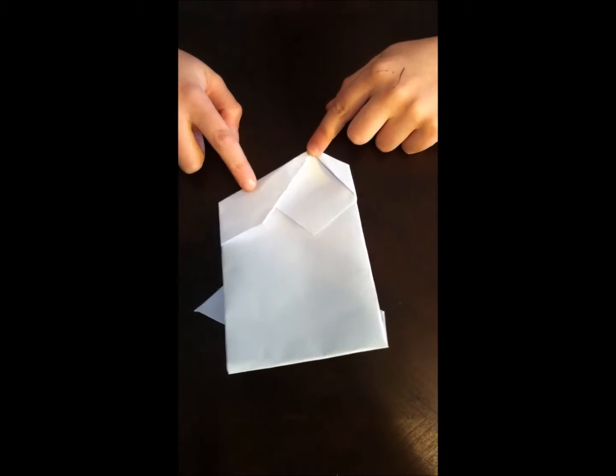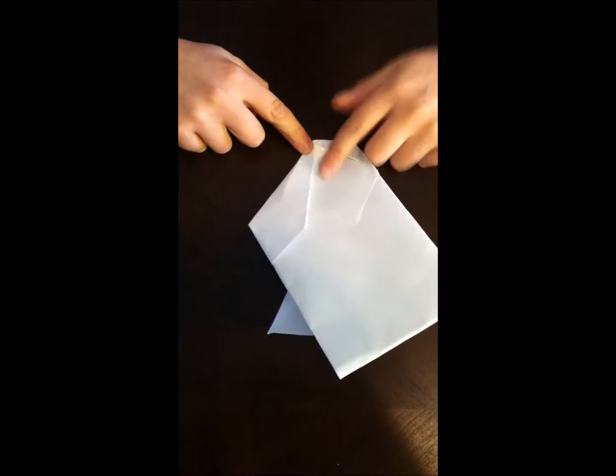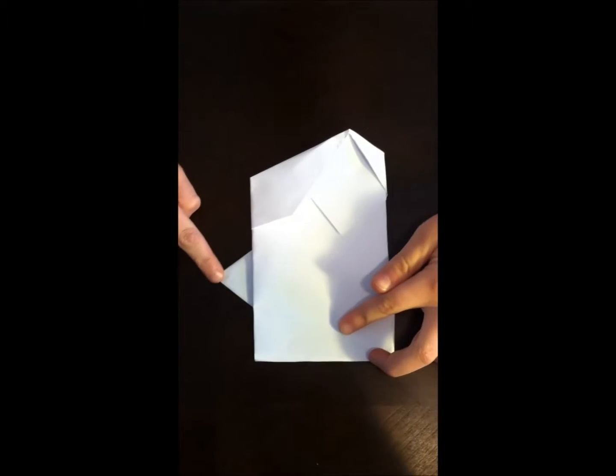This is Obi-Wan Kenobi's hair. This is this other piece of his hair. This is his head. And this is his arm for his lightsaber. When you color him he should look like this.